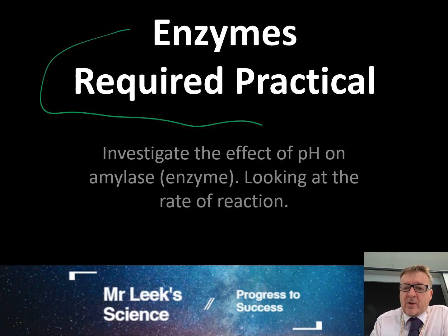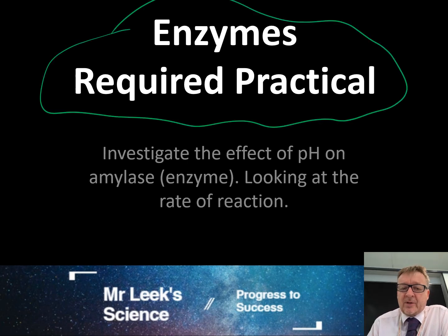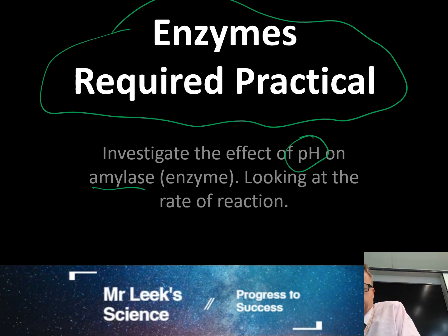This is the enzymes required practical. The whole point of this is to investigate the effect of pH on amylase, which is an enzyme, and looking at the rate of the reaction.